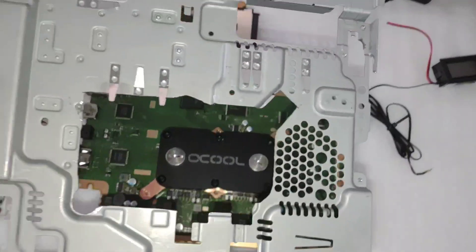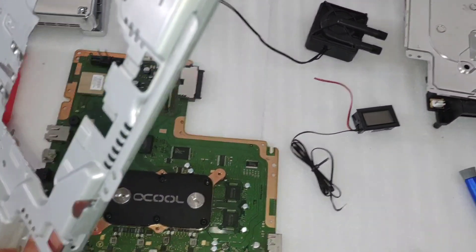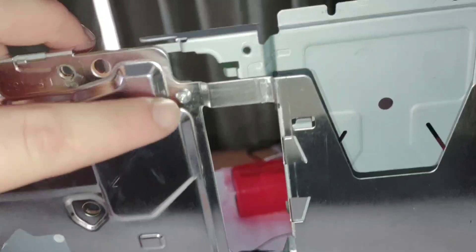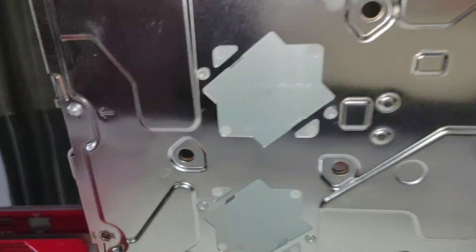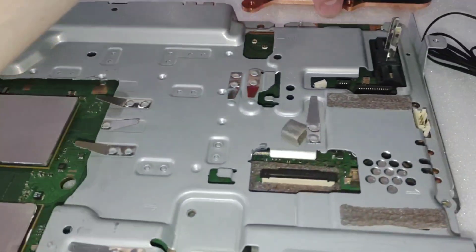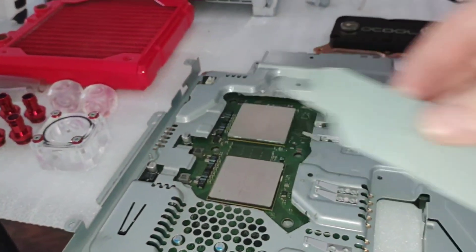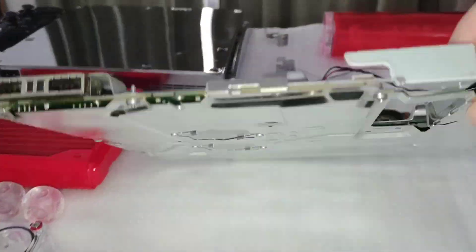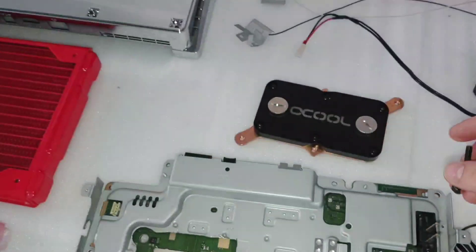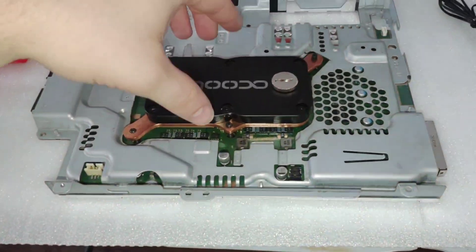We got the whole middle section cut out — it's going to go around the water block. We put the metal shielding back on with a few silver screws to hold it all together. Now we can go ahead and put our thermal paste on and install our water block, which uses the same mounting plates as the factory heat sink. It does need different screws to fit, but we've got the water block installed.